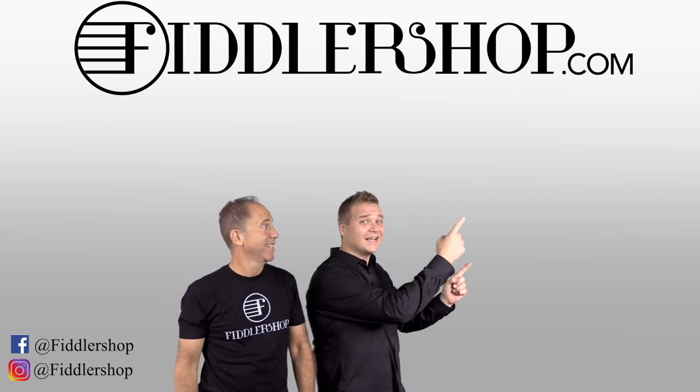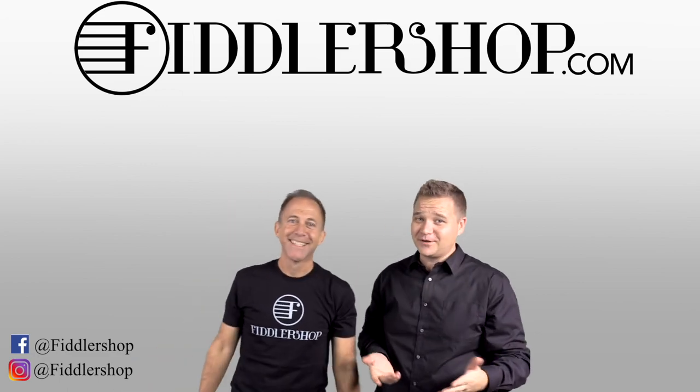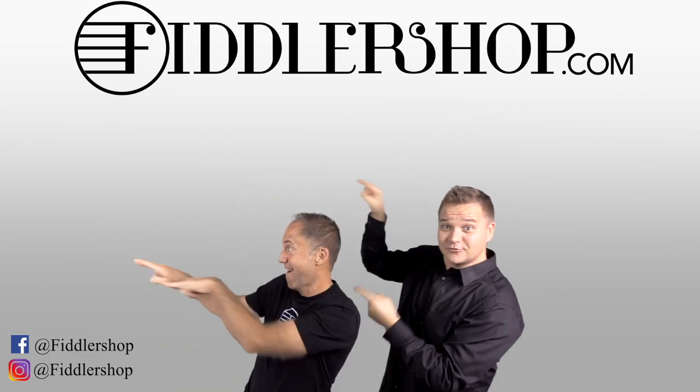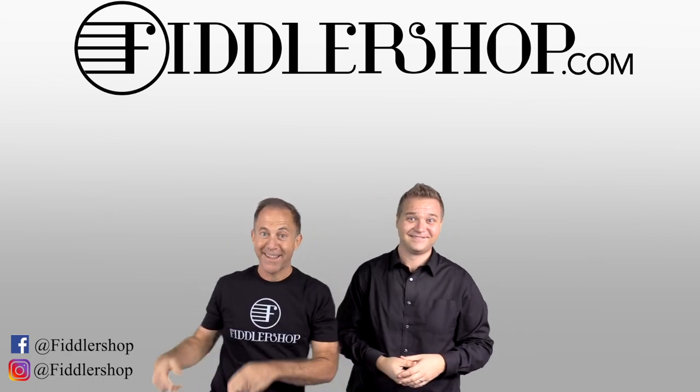If you want to buy this product, just click right up here. Right there, do it. We would also love it if you subscribe to our channel so we can keep in touch — it's right over there. And if you want to learn more about us, click right here.